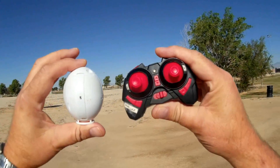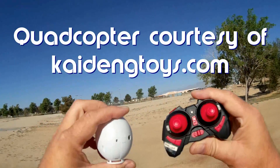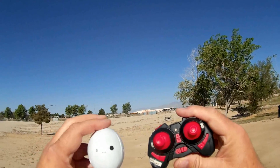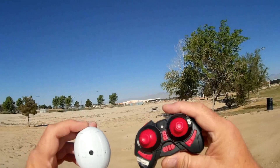Good morning, Quadcopter 101. What I have for you today is a review of an egg. Now this egg is pretty cool looking - it's a quadcopter, believe it or not folks. This is the Kaideng K130, a little micro FPV quadcopter. Let's go over it real quick.